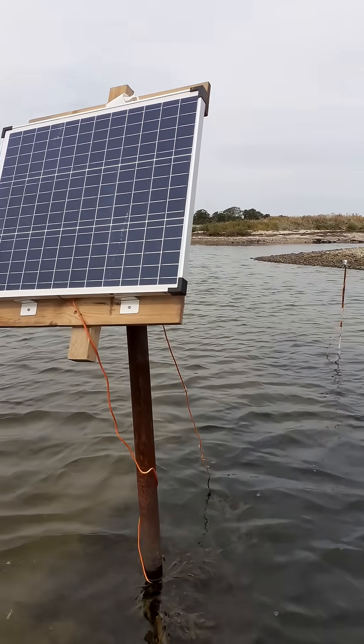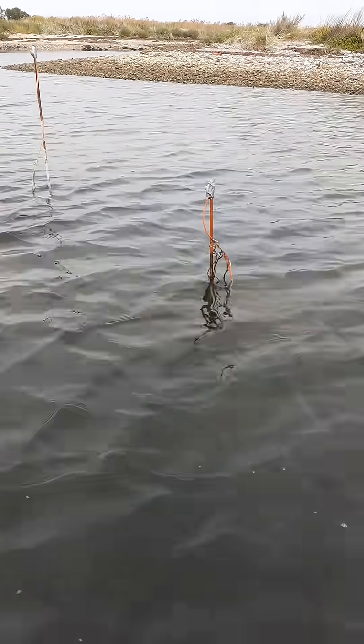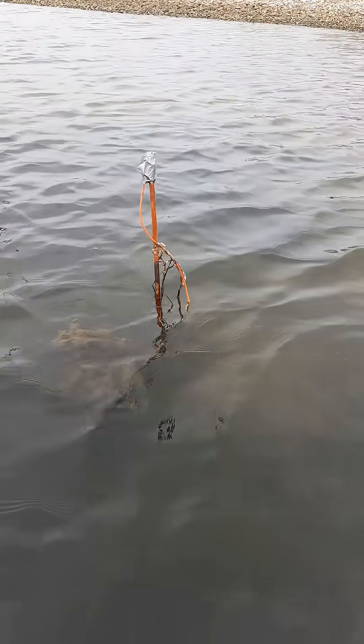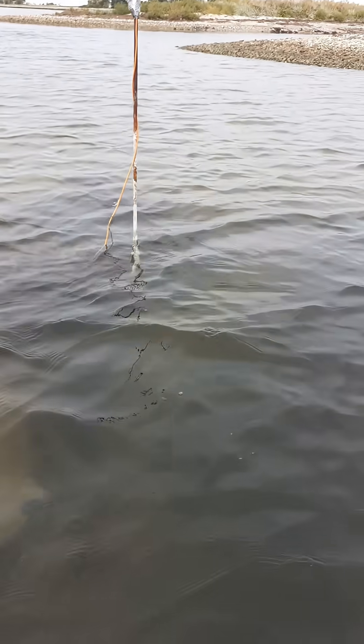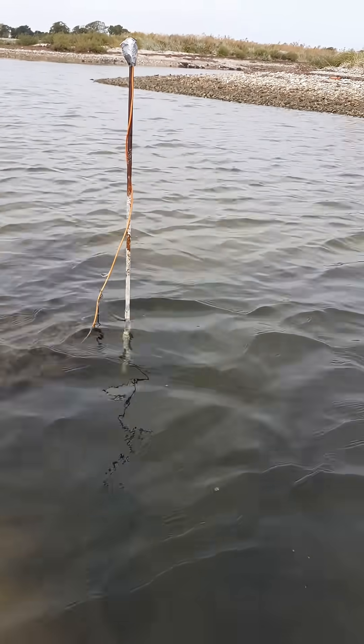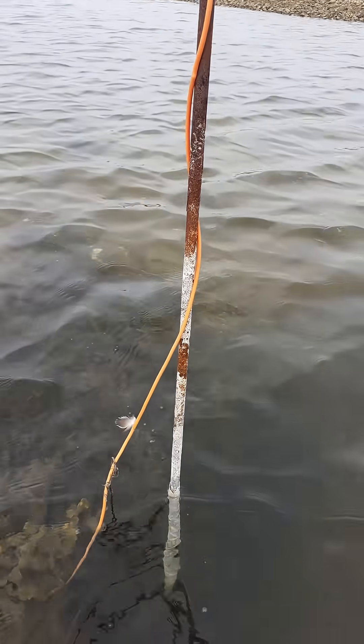I've set up a solar panel to power the accretion of minerals. At one pole, the metal is broken down by the current flow. At the other, we see the accretion of minerals happening below the water surface.